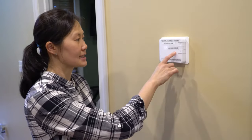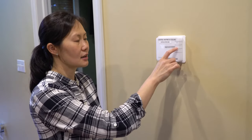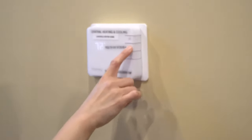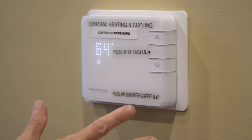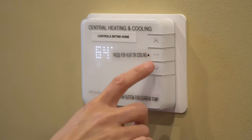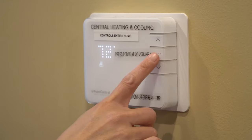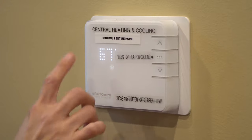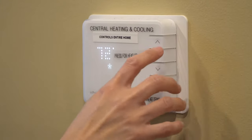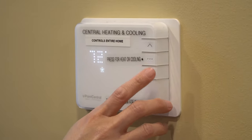To operate the thermostat, press the three-dots button and it will show a heat sign for heat. You can toggle up and down using the up and down arrows to control the temperature. If you press it again and you see the snowflake symbol, that is the cooling mode. Again, you can control the temperatures with the up and down arrows.